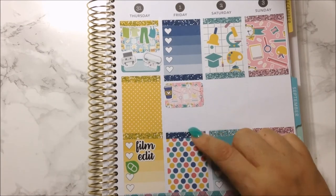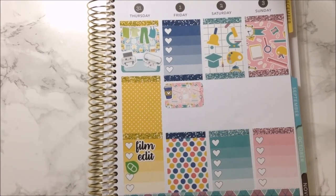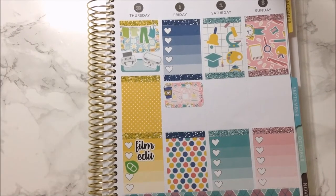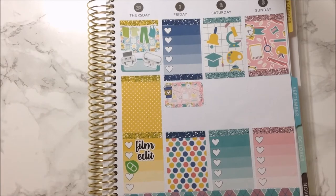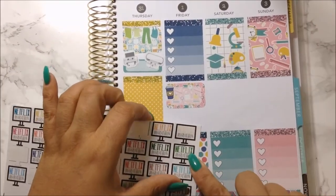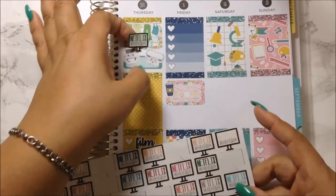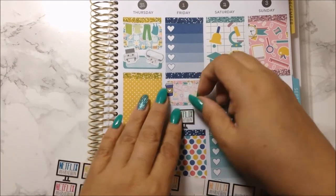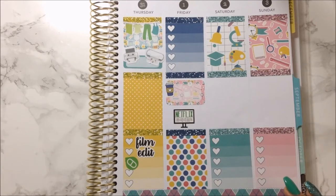What else did I have to do on Friday? I remember that I want to check Netflix for anything I might want to watch — I haven't really watched Netflix in a while. I'll just use this sticker. If I do find something to watch, then I'll have a Netflix marathon.